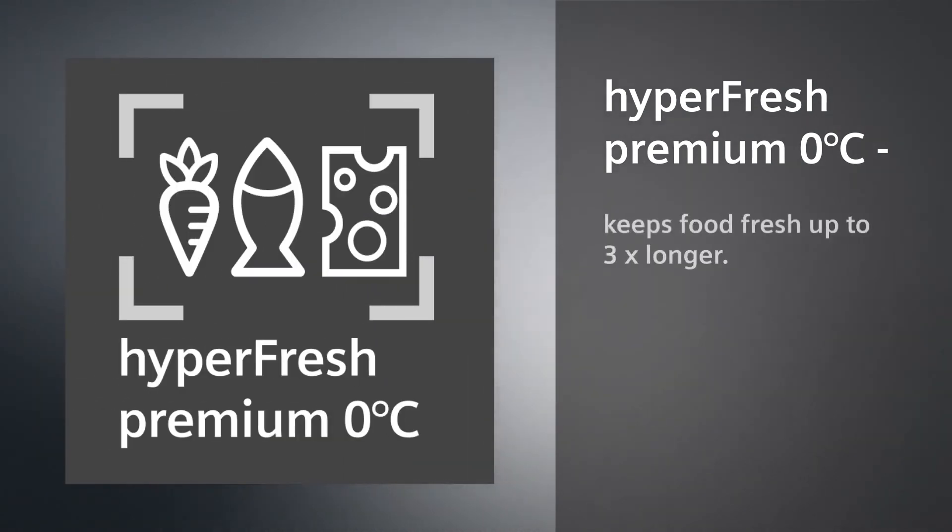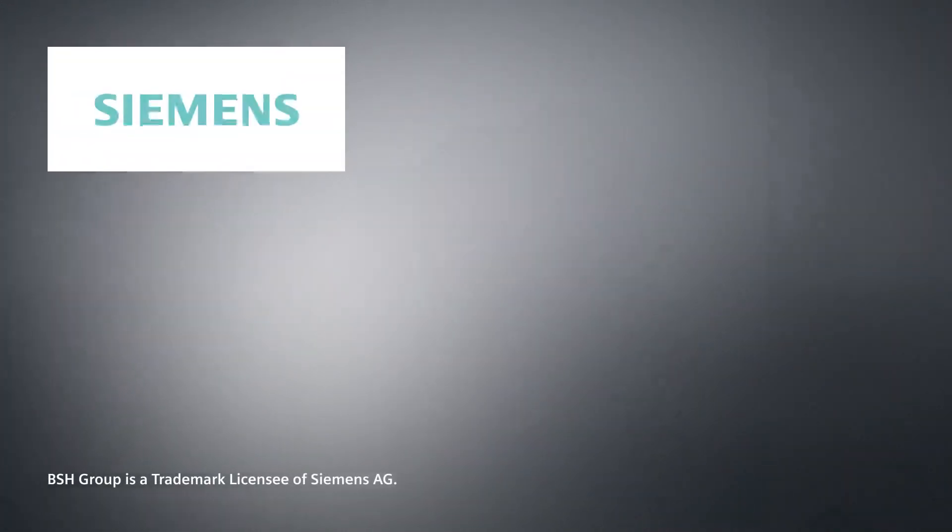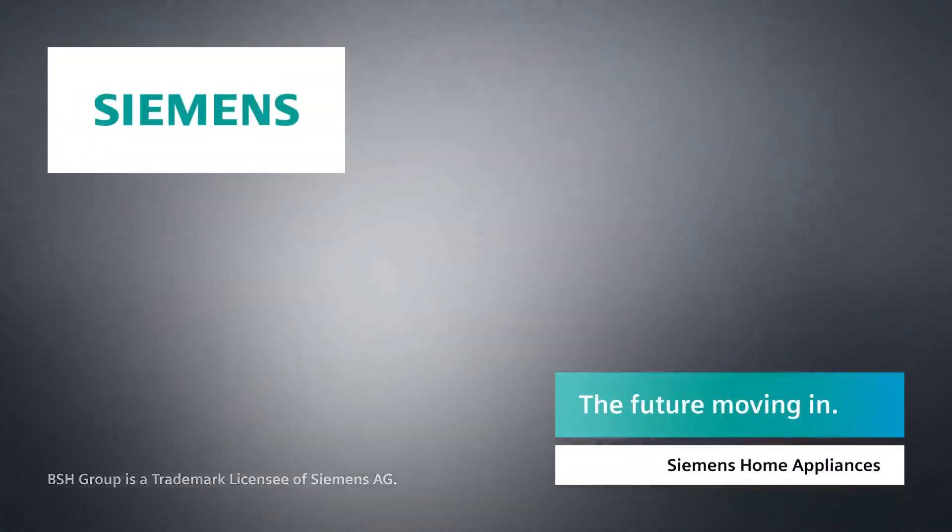Hyperfresh Premium Zero Degrees keeps food fresh three times longer. Siemens. The future moving in.